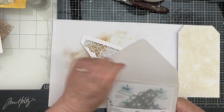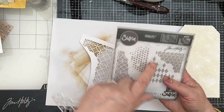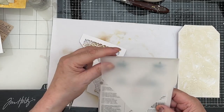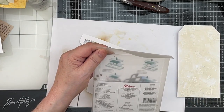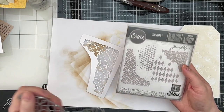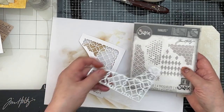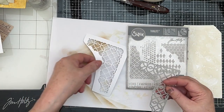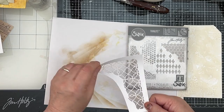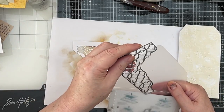I've also die cut one of these dies — it's the lattice one. It comes in this set called Mixed Media Number One, number 660220. I've had it a long time, it's quite an old die but it cuts into the paper. I've made stencils out of all of these, actually. So I've cut that out just out of white, fairly thick paper — card, you might even call it.